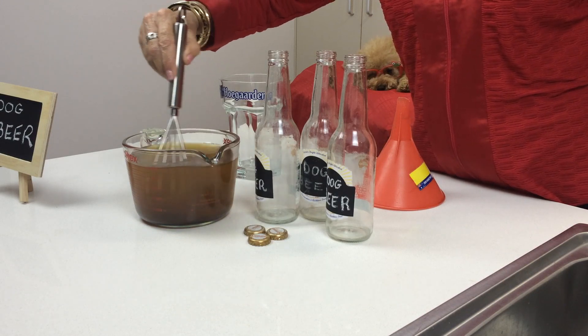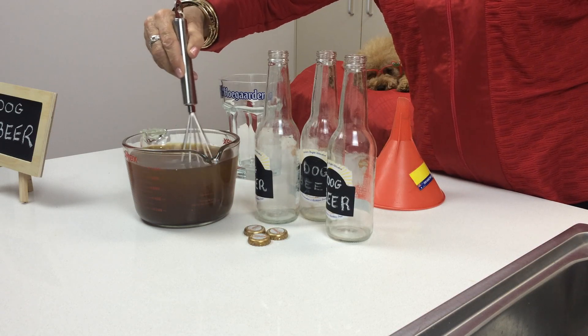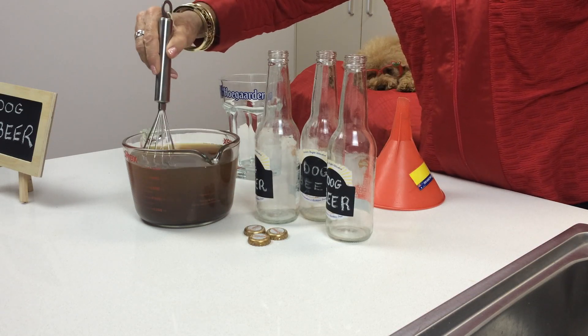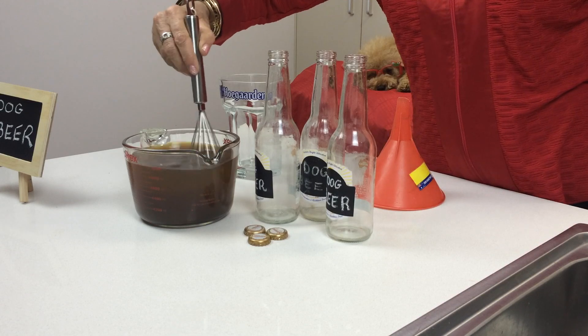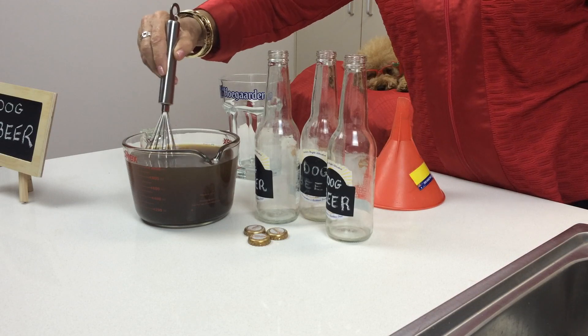Molasses is great for joints, for hair, for skin, for teeth, and has a good iron content — lots of medicinal properties. So not only is your dog going to have a refreshing drink, it's going to have some good nutrition in there too.